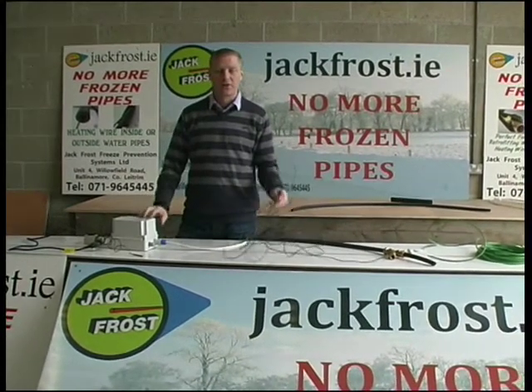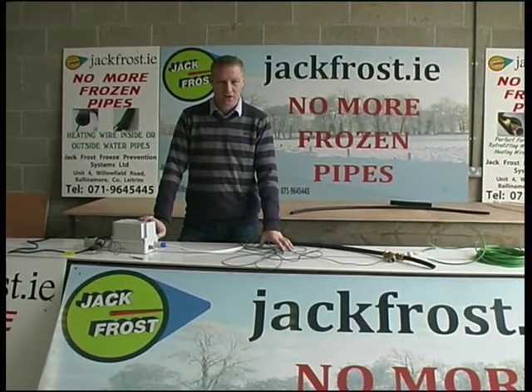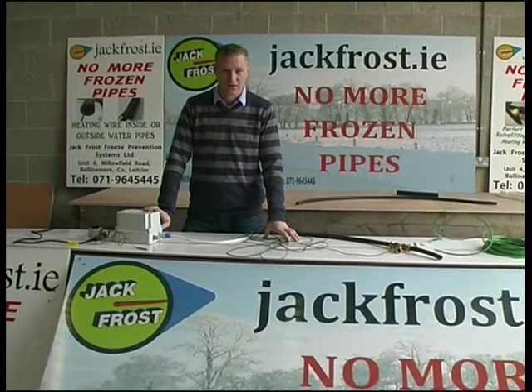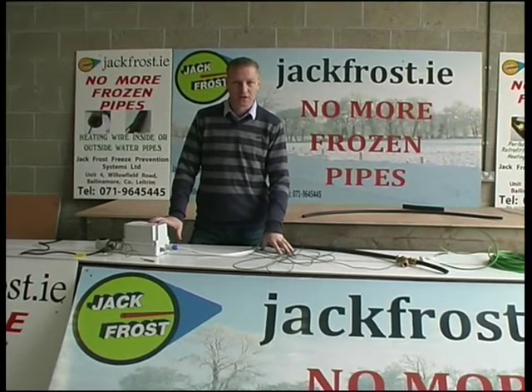The Jack Frost Warm Wire system is available on the website jackfrost.ie. You need to order it now because if you wait until the morning you go out and the roof of your car is glistening with frost, you could be too late — we have to make it to order, so you need to give us two weeks to get it out to you.